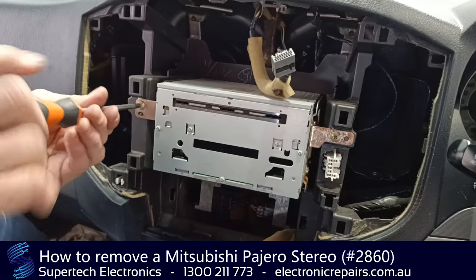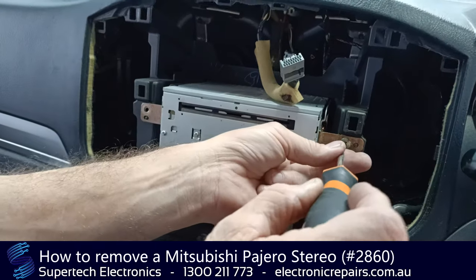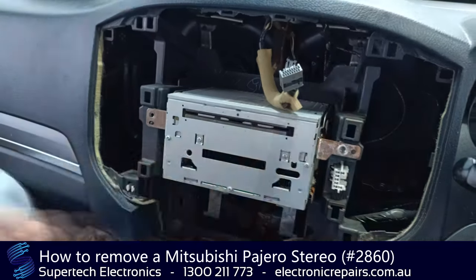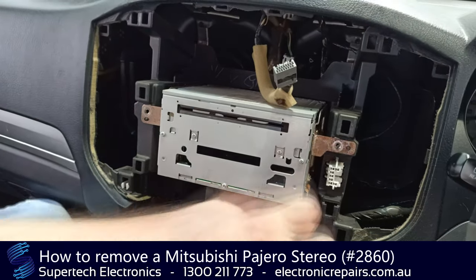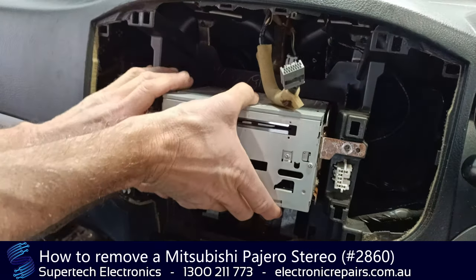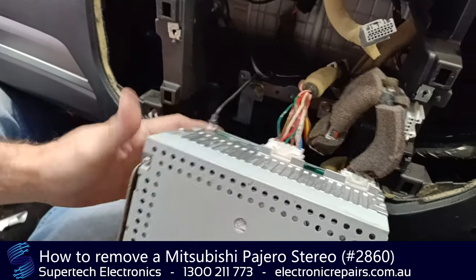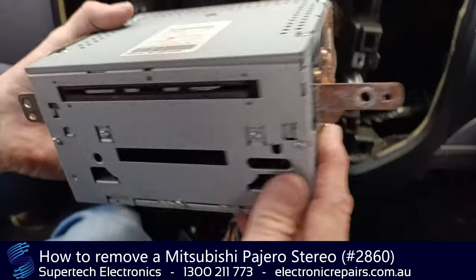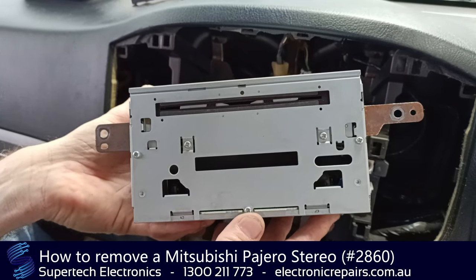This unit is held in with four Phillips screws, and we're going to remove all of those. With all four screws out, this will come out now. Of course it is connected with some electrical connections. This unit is now ready to send off to Supertec Electronics for repair.